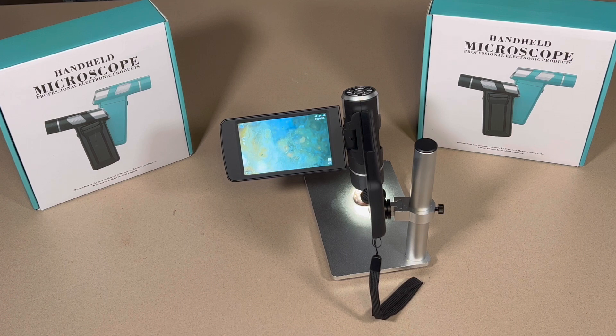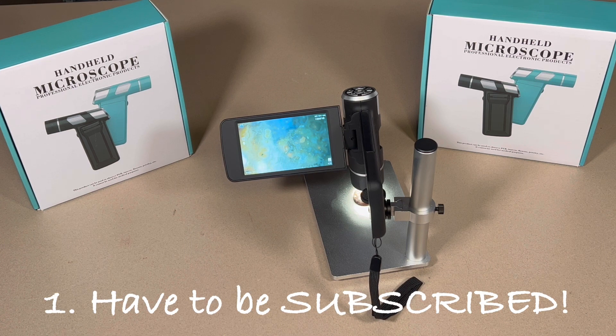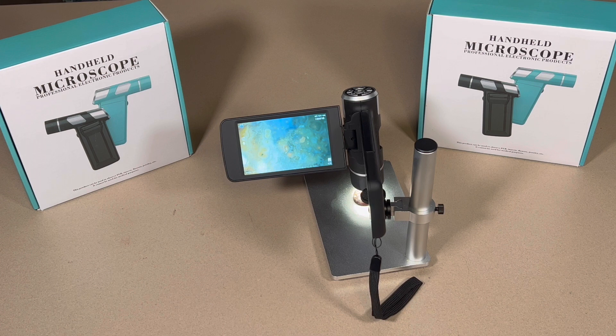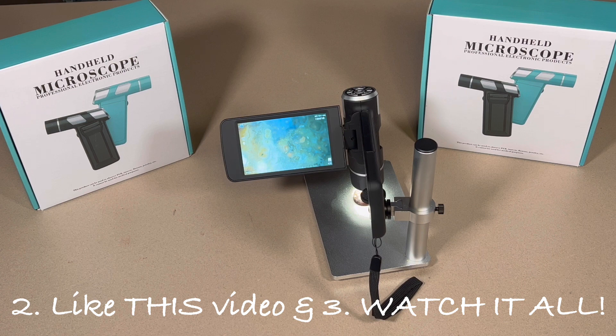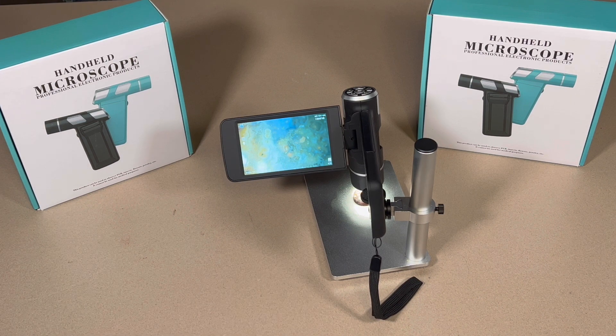We've got our hands on two of these things, so we are going to be giving one away. This is going to be a super short, simple video, but very simple — how to get involved in this giveaway. First and foremost you have got to be subscribed to the channel. Secondly, you need to like this video and watch the entirety of it from beginning to end. I can see the statistics when people aren't watching the whole thing.